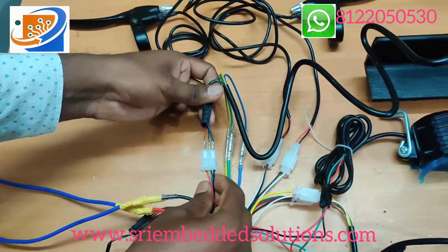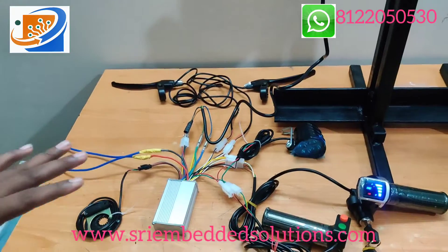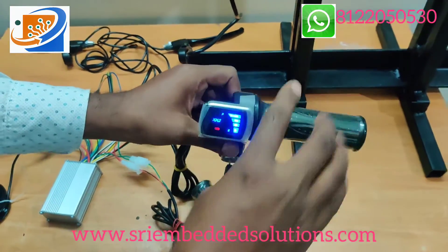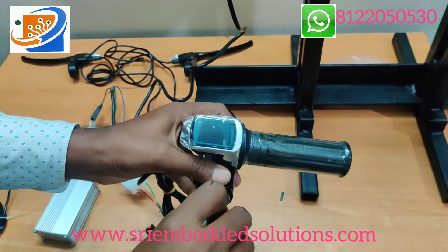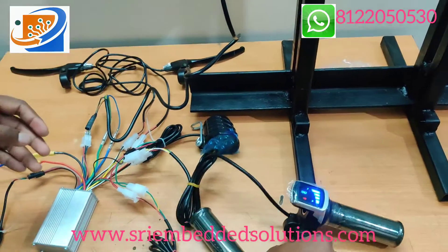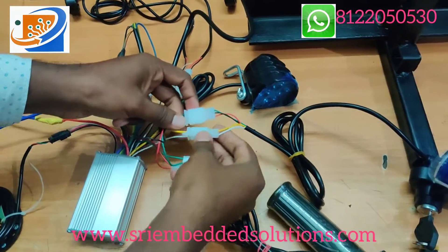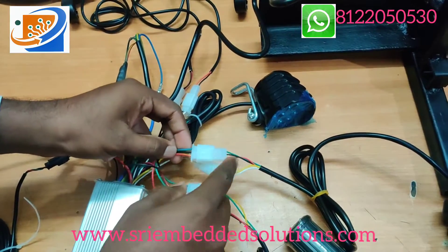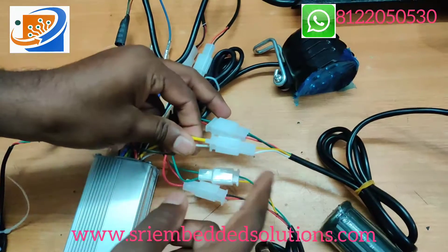For the control lines, same color-to-color: black to black, blue to blue, green to green, yellow to yellow, red to red. These are the simple connections. Next is the main thing — the throttle. The throttle comes with battery level indications and a key switch to turn off and turn on. The throttle has two sets of wires: the throttle wire and the power key wires. Connect throttle wire color to color: green to green, black to black, red to red. For the power key wire: yellow to yellow, white to white.